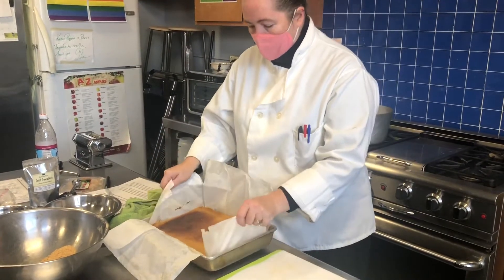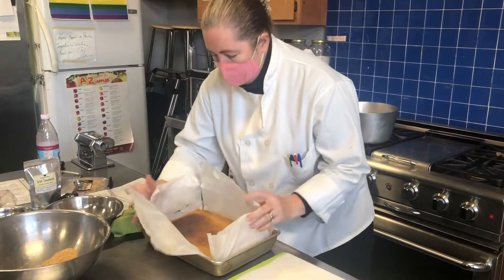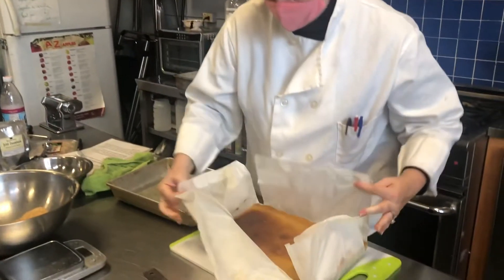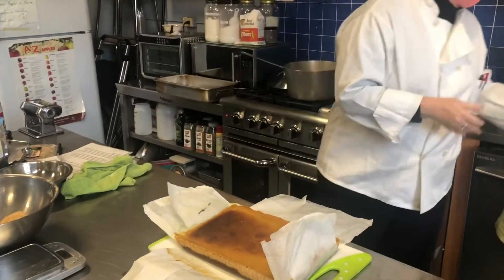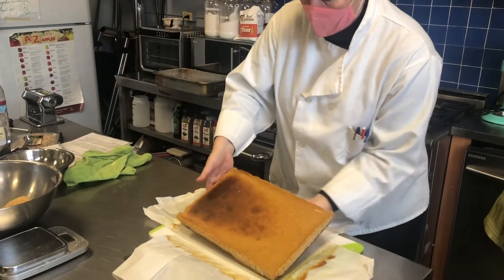Now we're going to unmold it. Because we have the parchment paper, it's very simple — we just pull up the pieces of parchment paper and that removes it. Then you just need to peel the parchment paper off.